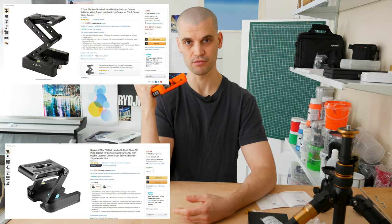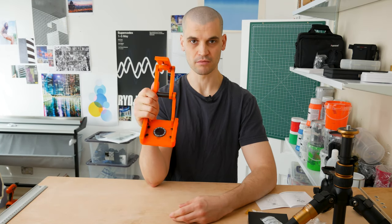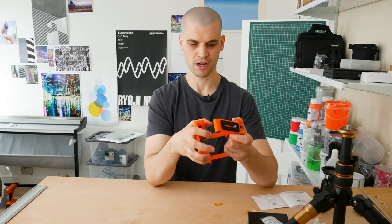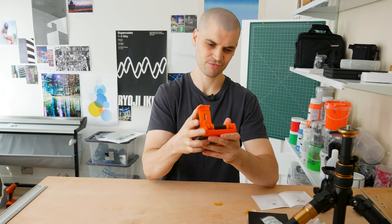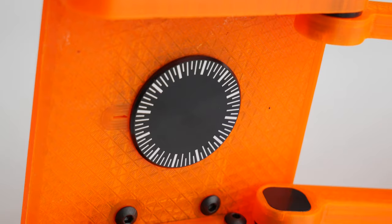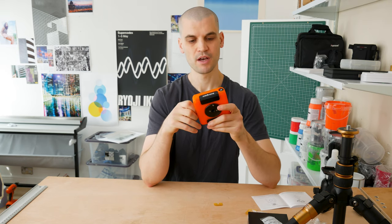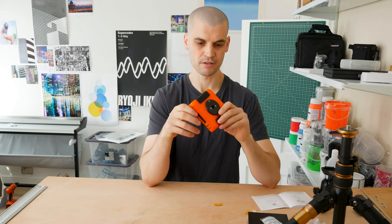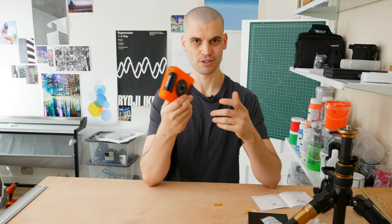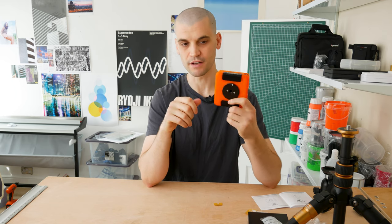I would probably advise everyone not to buy this. I don't even think the ORTAK version is worth it. There are plenty of Chinese knock-offs of the original metal flex head and they seem to do just as good a job, and they're probably cheaper than this 3D printed version. It's just not really user-friendly — it's nice and compact, that's really about it. This was my first experience of edelkrone and it wasn't a good one. It just seems not really well designed and doesn't do its job that well.